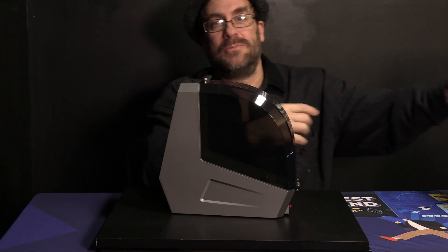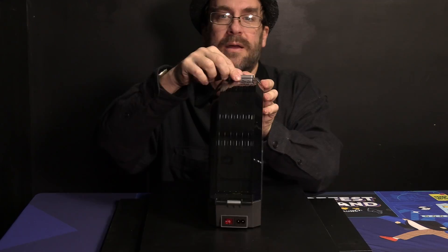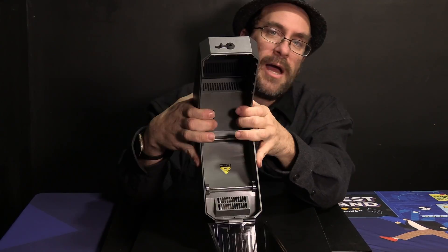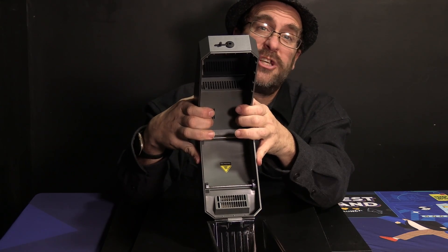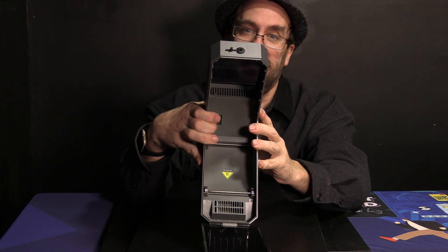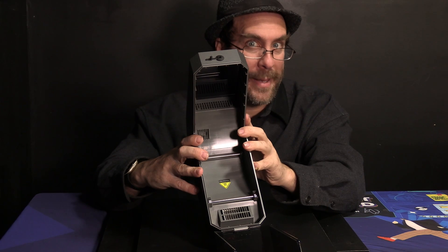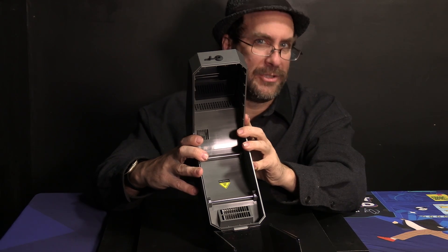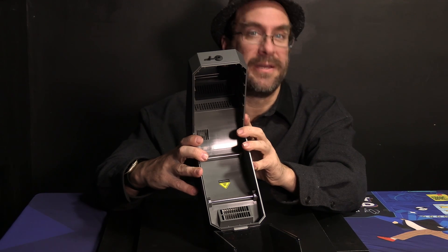Unlike the S2 which has a heating element at the top and bottom, this machine only has heating elements at the bottom. However it does appear to have a series of fans and ducts to circulate that air around the device, and I suppose that's where they derive the '360-degree heating' claim. Whether this is less efficient, equal to, or better than the S2's true 360-degree heating elements, I don't know. We will have to take their word for it, put this to use, and find out.